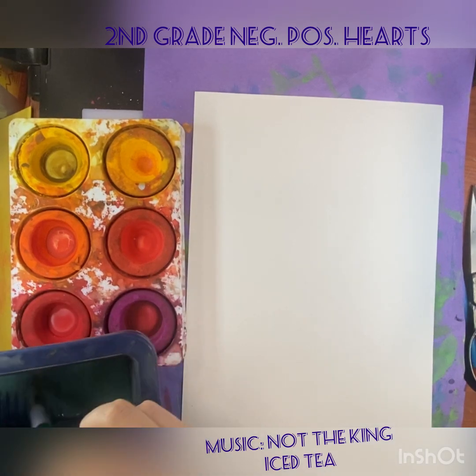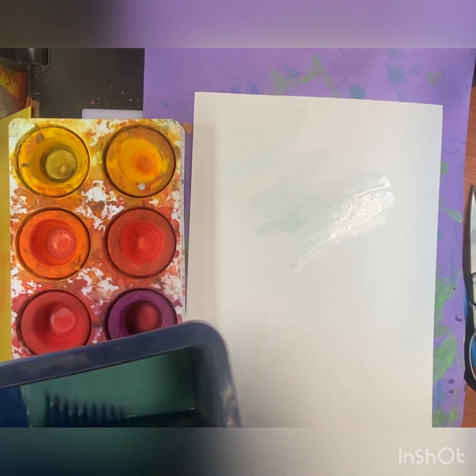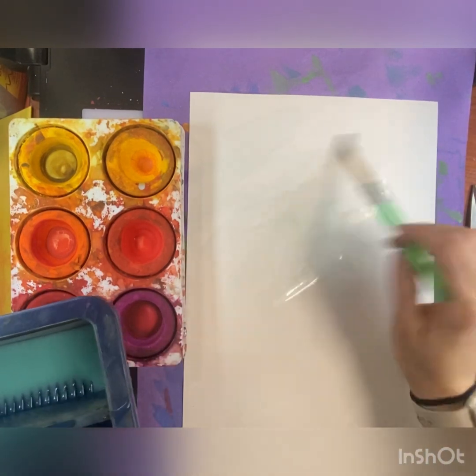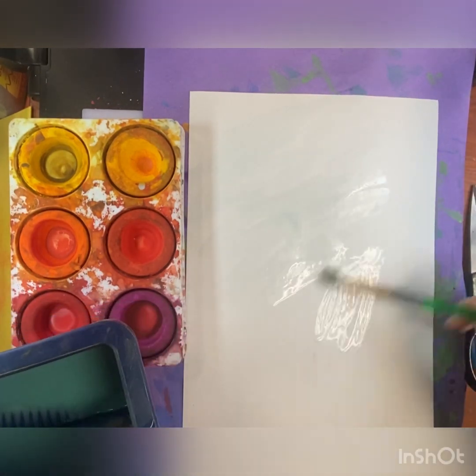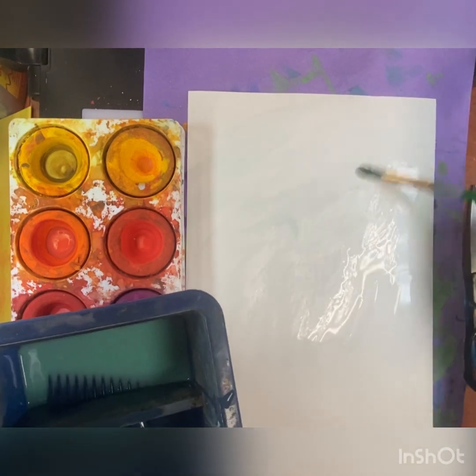Welcome back, my awesome art students! Today we are going to get started on our negative and positive shape heart painting. First we're going to get started on our background, and today for our painting technique we are going to be using the wet-on-wet technique.